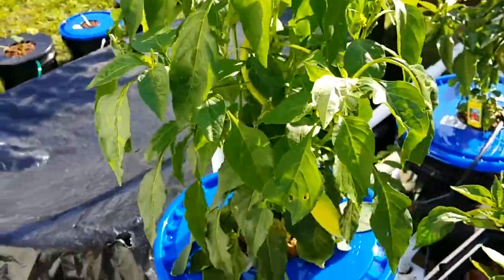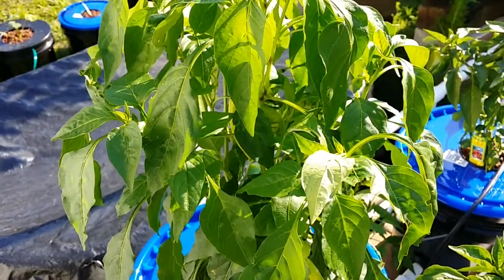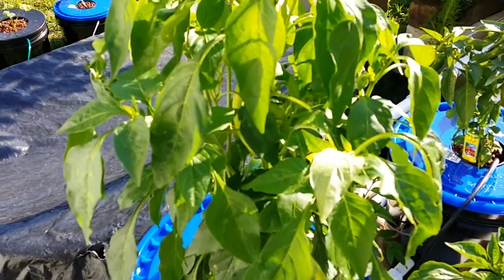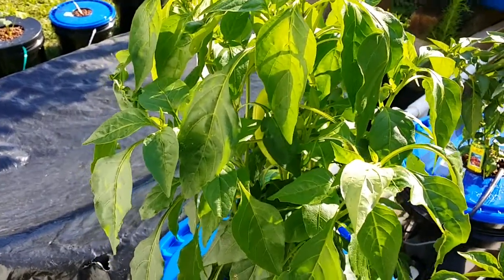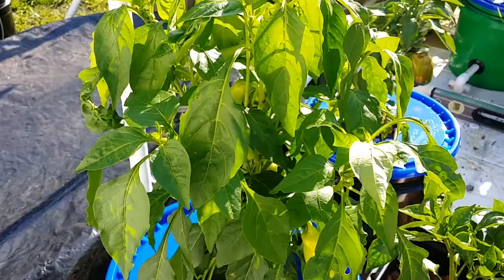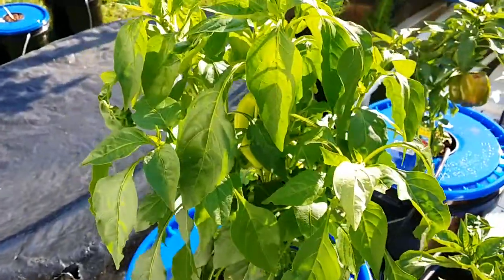What I'm fixing to do now is put the floral nutrient solution in it in the next few minutes. I've been running just the veg part of it and it's been doing good. I'm going to go ahead and put the floral in. I'll give you guys an update in a week to show you what kind of progress it's making.